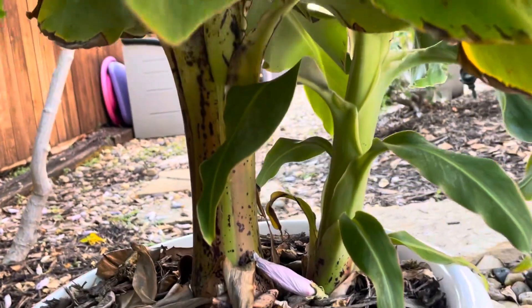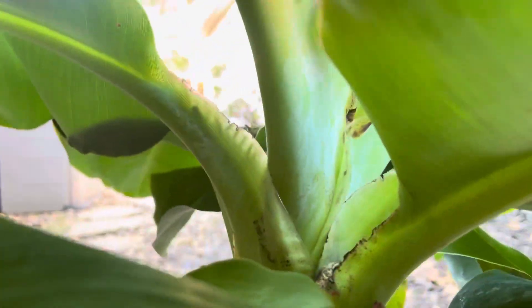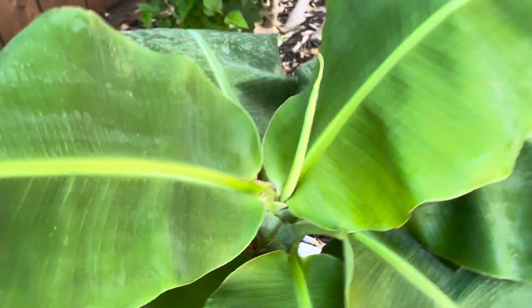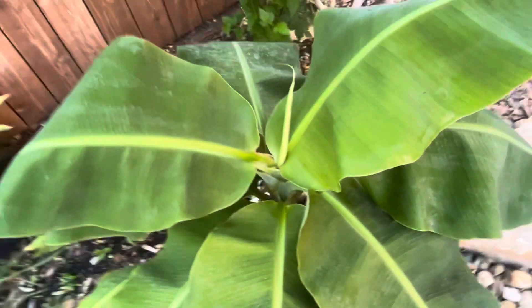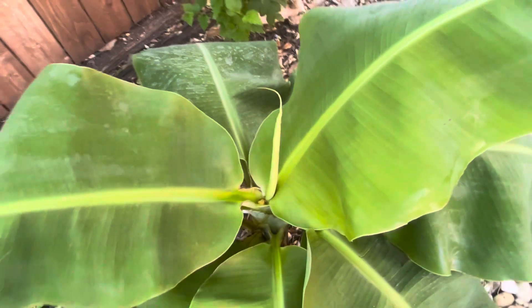It probably needs a bigger pot too — the pot is pretty small. But yeah, we've got the main plant and a baby, and we're looking good. Just a little update on the Superdwarf Cavendish. I hope to get an update by next month or so. See you next one, guys.